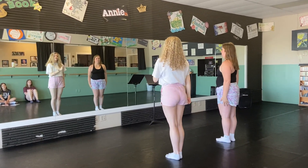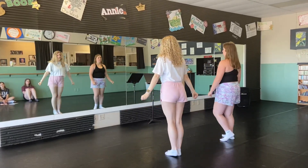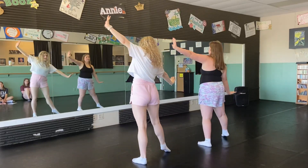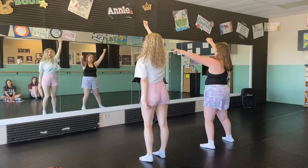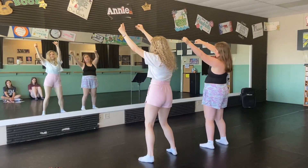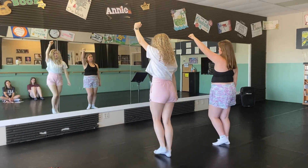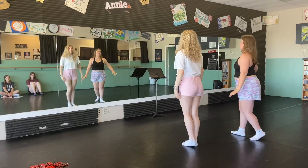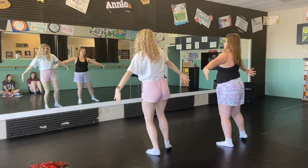And then from here, we have our step touches with our snaps across. Again, it doesn't have to be an actual snap. So one — we're all here. Slide. One voice. Step touch again with our arms up. We're gonna rock the step. Step. Ooh-wah, ooh-wah. And then it comes, rolls down. Party's on. Slide again. We're gonna — and then make some noise. Slide back. Come on and scream.